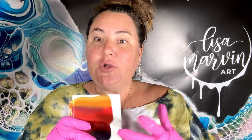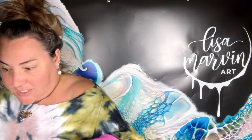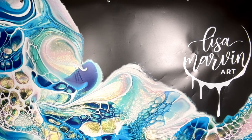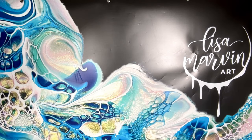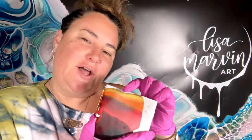I chose DecoArt 24 Karat Gold because it dries very yellow. The ultimate color for this would have been Nickel Azo as a gold, which some people love but I do not — it's kind of like a yellow baby poop color. They discontinued it, which is fine because you can make your own by mixing two other colors. I decided to use the 24 Karat Gold because when it dries it changes color a little bit and gets more yellow, so I thought that would be a good choice.